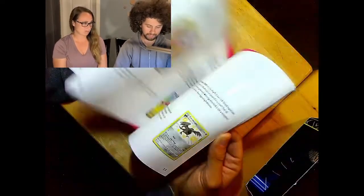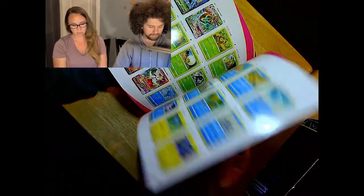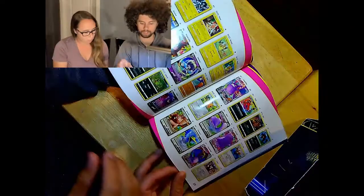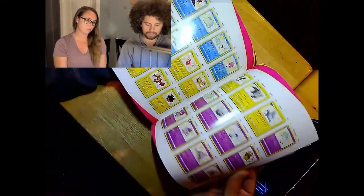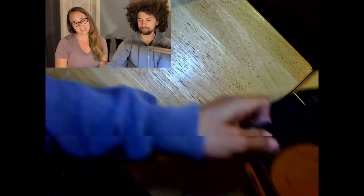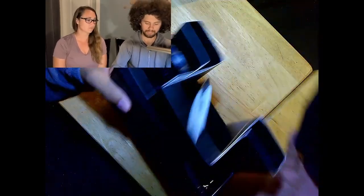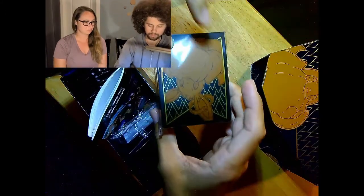Here we go with the Shining Fates. I really like these booklets that show you what's in the set and give you a checklist. I would like it if they also showed the reverse holos so you could check off regular cards, reverse holos, and holos, but the list of cards is amazing — you can really easily keep track of what you have. The Shining Pokémon just look super awesome. Now that we have a binder to put them in, that's what I've been waiting for.